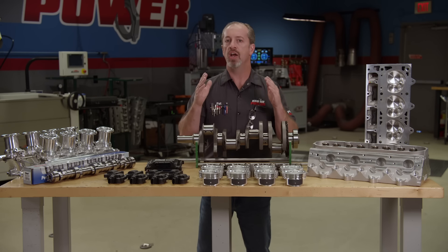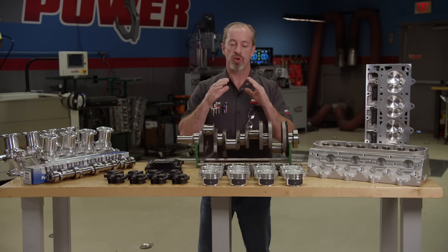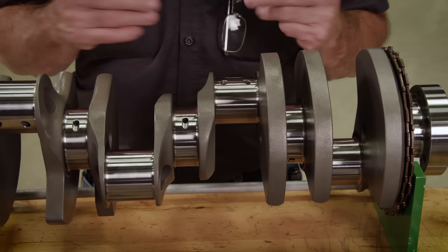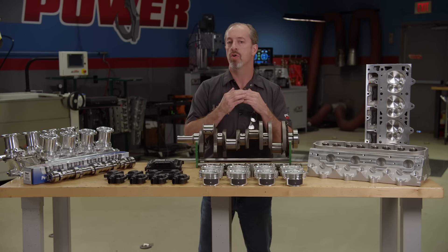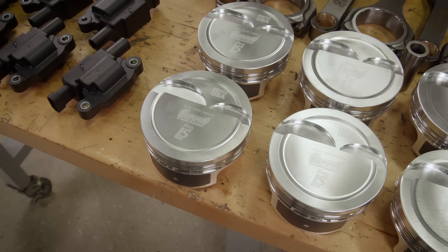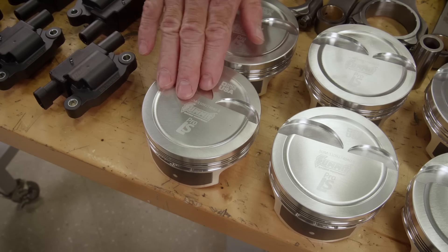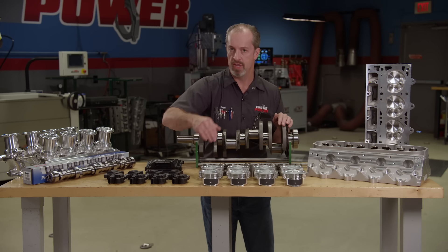We're going to be using an entire line of parts specifically created for this platform called Pro-LS. Summit has gone through the trouble to make pro-grade parts for the LS platform, and it all starts with their crankshaft. This is forged out of 4340 steel and comes in a variety of different strokes depending on your needs. This one is a 4-inch stroke — that's how we get that 410 cubic inches. It's going to be pushing around some forged Pro-LS pistons that have an 8cc effective dish, a .927 pin, forged out of 2618 alloy, with an anti-friction coating on the skirt, and a 1.2, 1.2, 3mm ring pack.